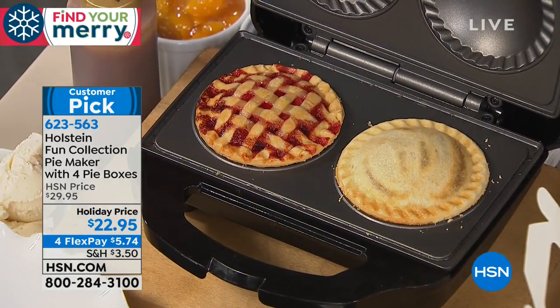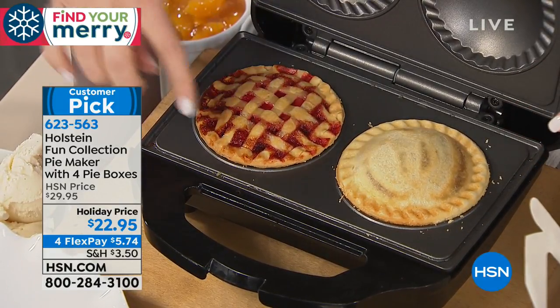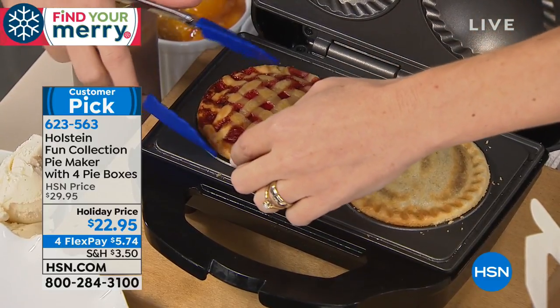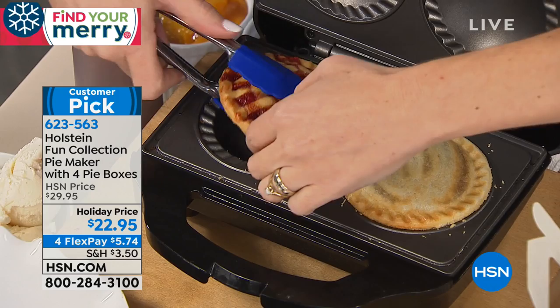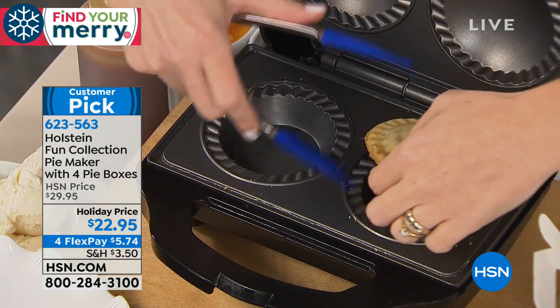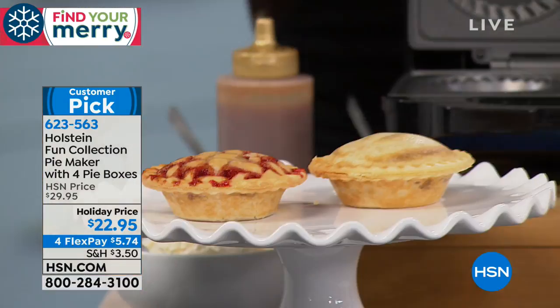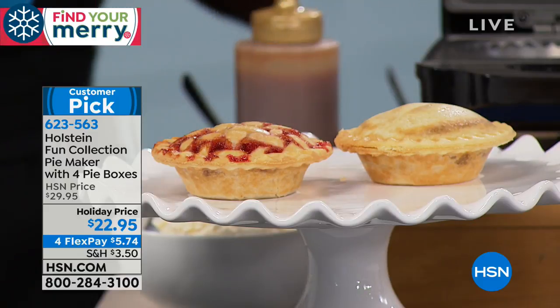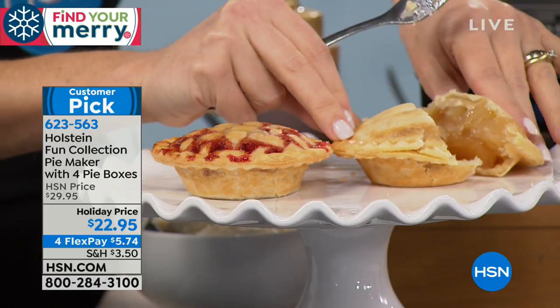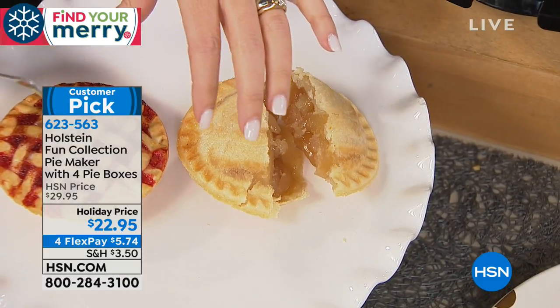Making it simple and easy and fun in the kitchen — that's what Holstein's all about. You can see right here we already just revealed some pies. The regular pies come out this way, but we always like to show you how you can be a little more creative and make them just as beautiful. This pie maker warms up in two minutes and you get your first pies out in seven minutes — so in less time than it takes for your oven to actually warm up, you've already gotten two pies out and ready to be served. The smell of this dough is just amazing.